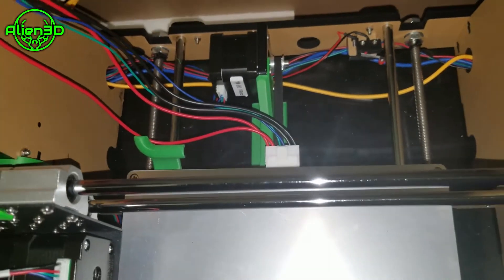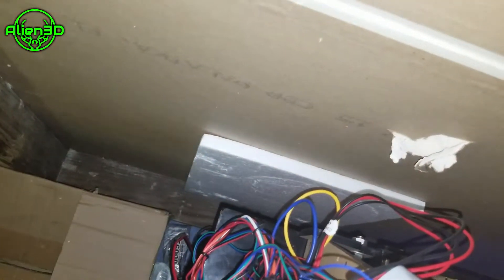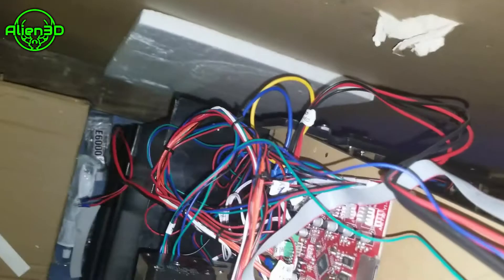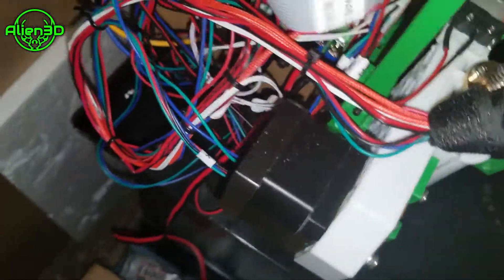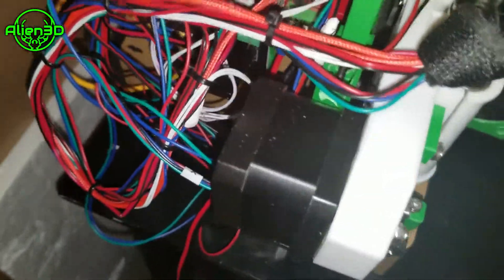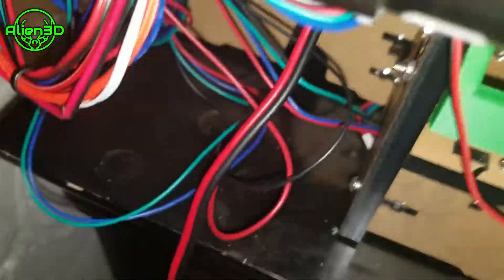As far as any other safety upgrades electronically, there's one more I will show you. We're going to get down here — this is a MOSFET, and I will post a picture of how I hooked this up.